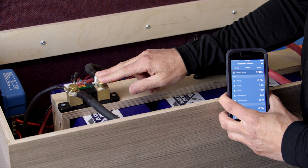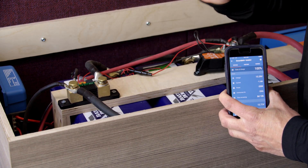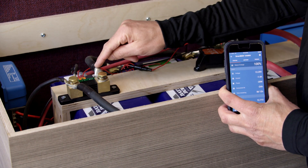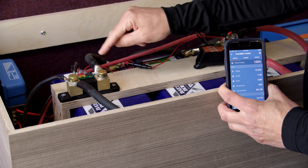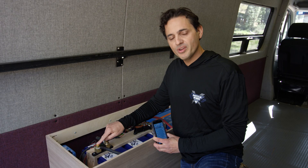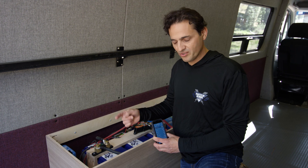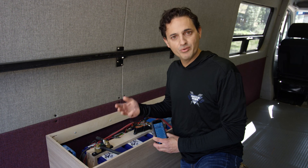The device itself is mounted on the negative side between the batteries and the loads. The shunt is directional, which means one side goes to the battery and one side goes to the load — it's labeled. The side labeled 'battery' goes to the negative terminal of your battery bank. The side labeled 'load' goes to everything else: the negative side of your solar charge controller, the negative side of your inverter charger, and the negative side of your DC bus.